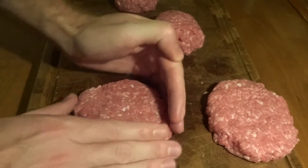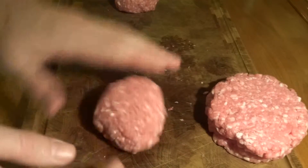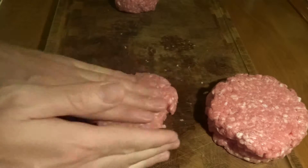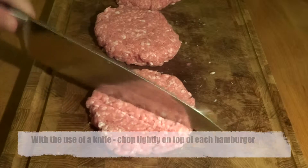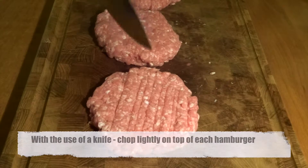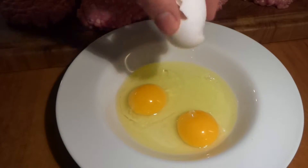We want a round edge on the patty so that it's not too rough — we want it to be round and homogeneous, like a hamburger patty. What we can do now is take a knife and chop on top of each patty to remove all of the air that might be trapped within it.